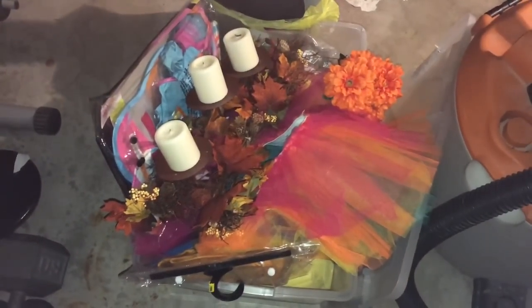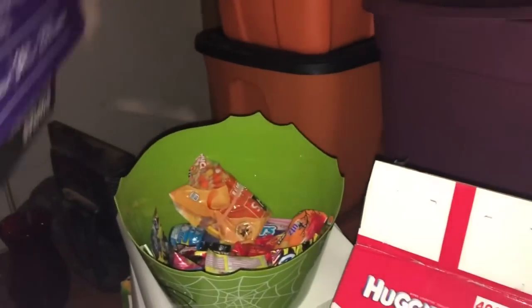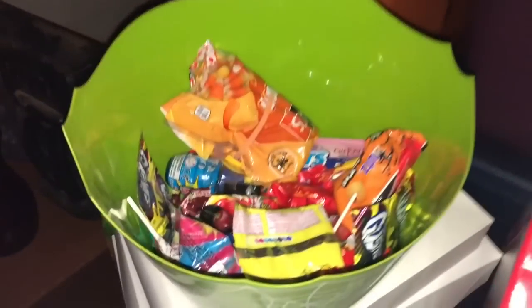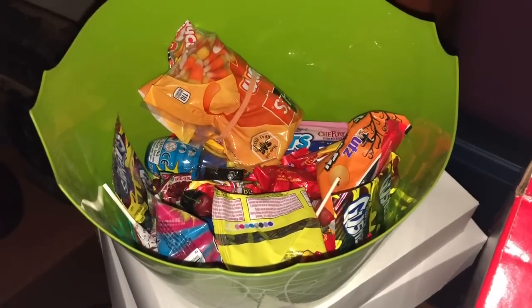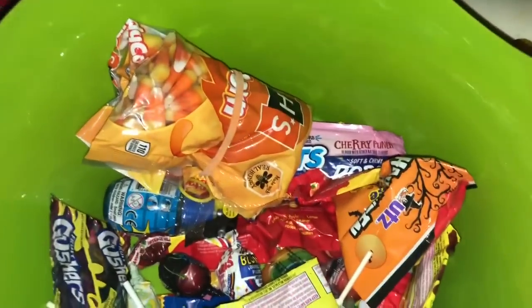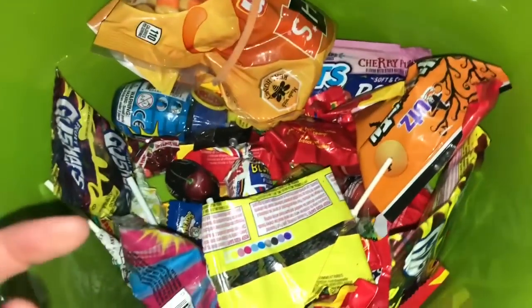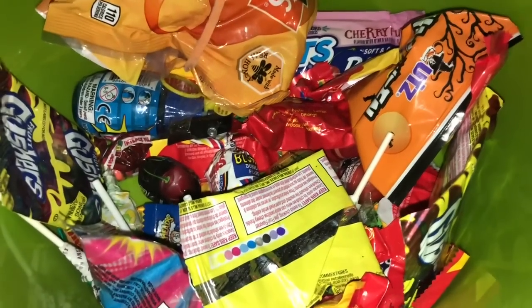I pulled an empty tub to start putting the loose things that were on top in there so I could carry it up easier. Guess what I found? I went to lift up this box and it's Halloween candy from last year. Kid you not. Oh my God. Well, at least that's an easy toss — we could start off the bat throwing stuff away!